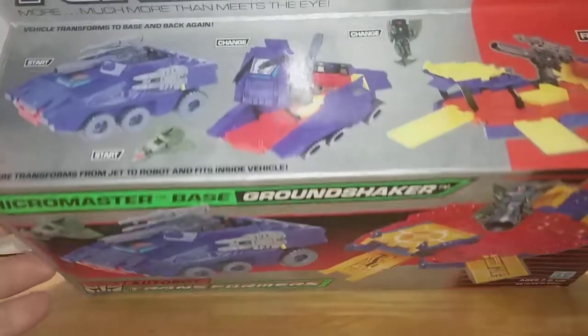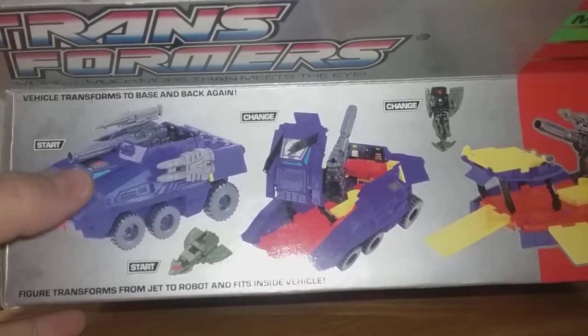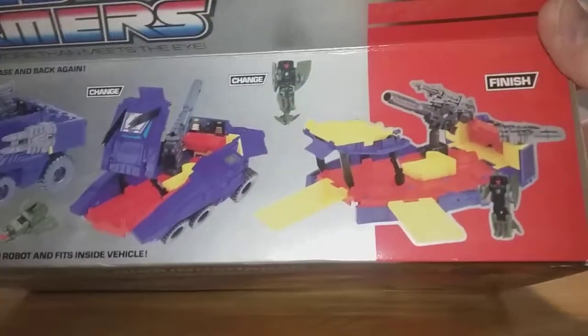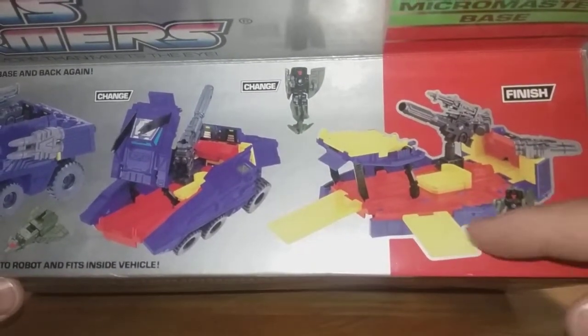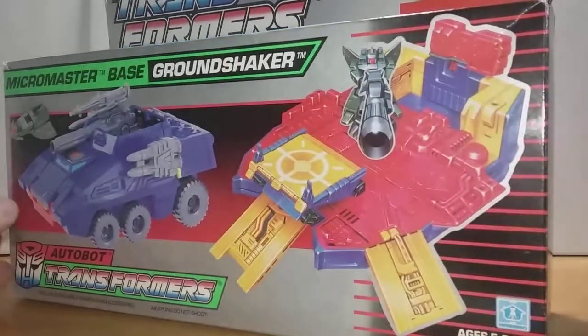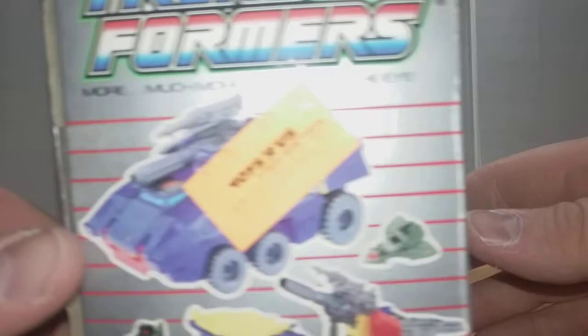On the top of the box it says 'vehicle transforms to base and back again,' and it shows you step-by-step how to start and slowly change it until you're finished. Now I don't have the little jet or the ramps, but the vehicle itself is intact — it has all of its pieces. Mostly this review is not about what this set is, but what it can do today with modern toys.